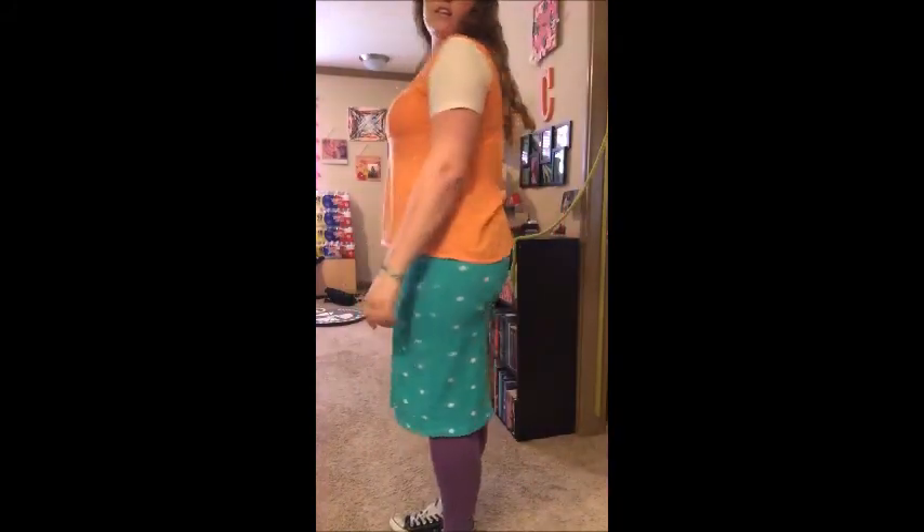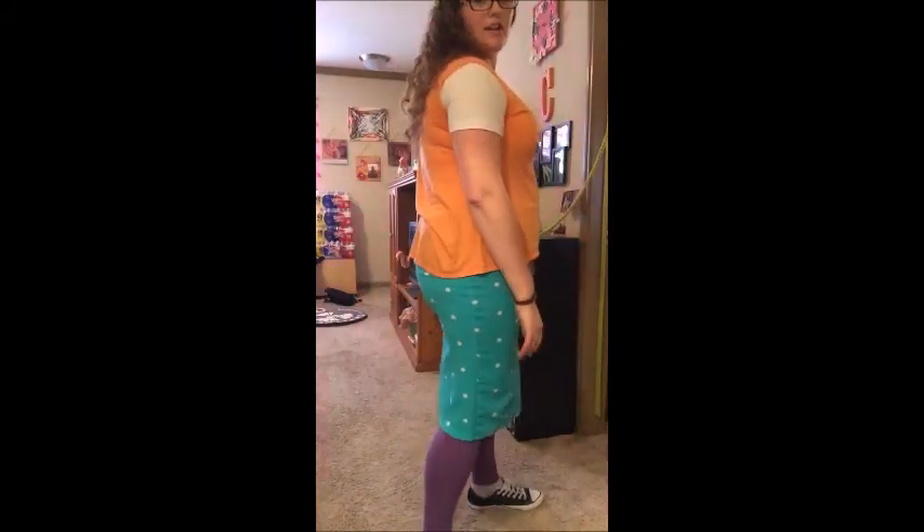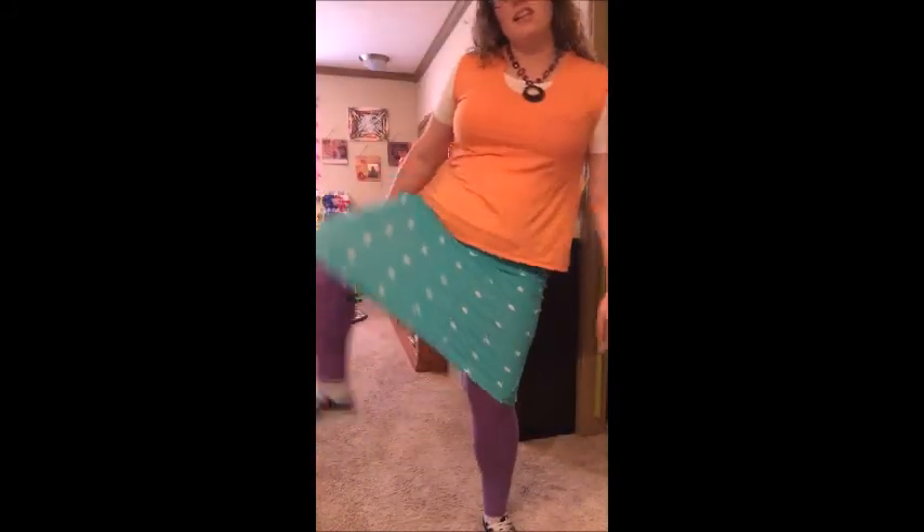LuLaRoe — here's how I say it — LuLaRoe. They have these awesome skirts called the Cassie. Check it out, it's a pencil skirt just like any other, but look at how stretchy it is! It's so stretchy you could do your lunges in your Cassie.